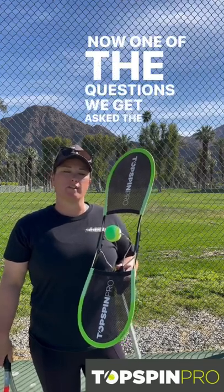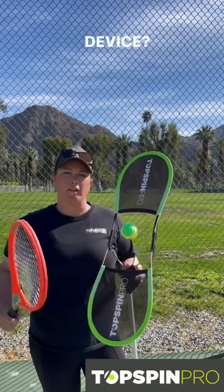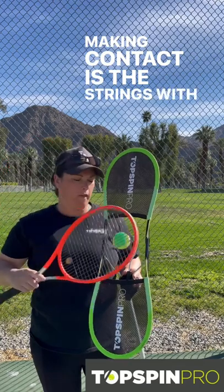Totsman Pro. One of the questions we get asked the most here at Totsman Pro is which part of my racket should be touching the device. Now ultimately, the only part of your racket that should be making contact is the strings with the ball.